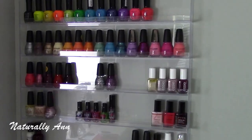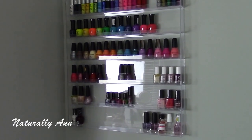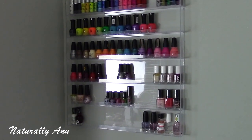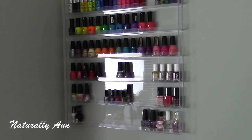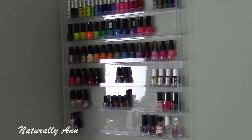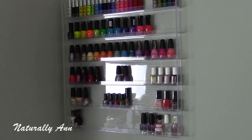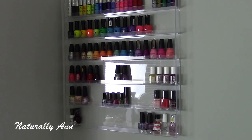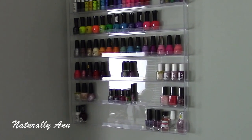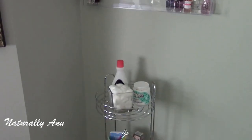Over here is just all my clear nail polishes — a couple OPI and three Sally Hansen clear nail polishes. The shelf itself is also from Amazon. I wasn't too happy with the quality — it's that acrylic shelf. With the nail polishes on it, it looks fine, but before it looked a little cheap. It really just fits the purpose though. I just wanted one shelf that size to fit my nail polishes, and I have some room to grow. I'll leave the link down below.